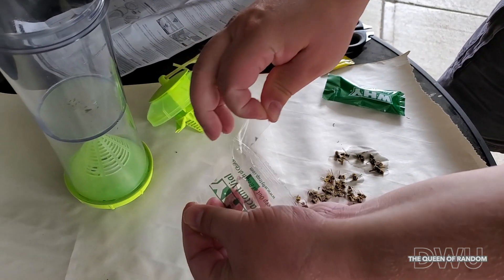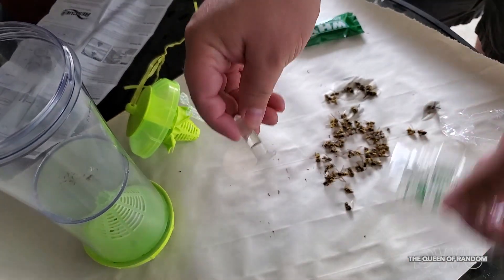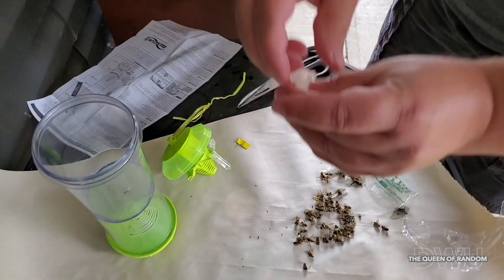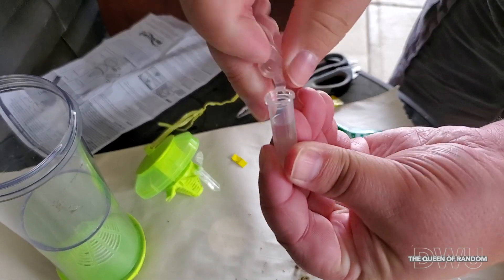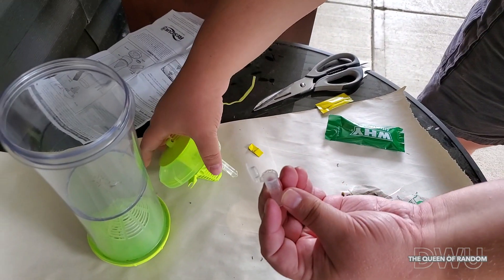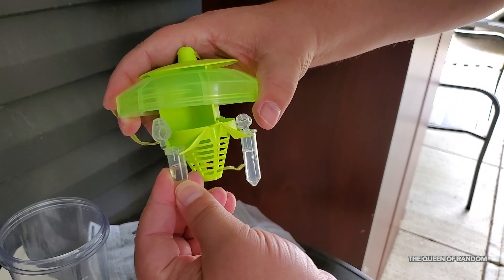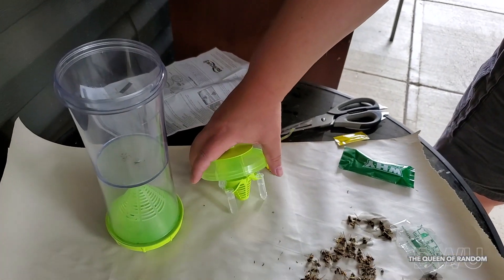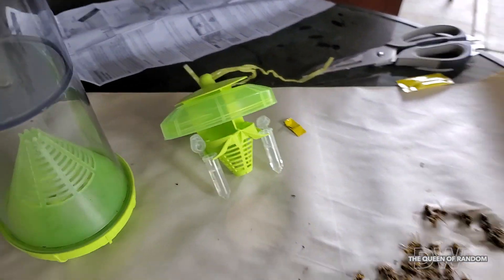Now opening up the attraction vial, we're just going to connect it on the clip alongside the other one that is still there. Having two of them on will make it a stronger scent.